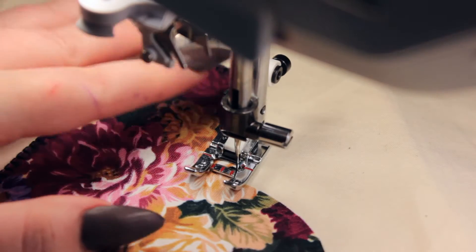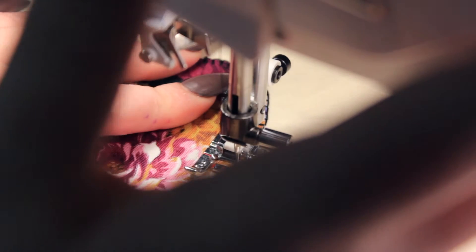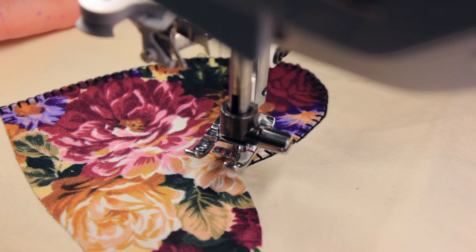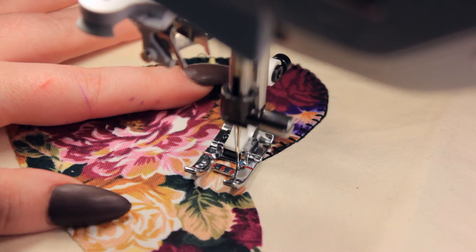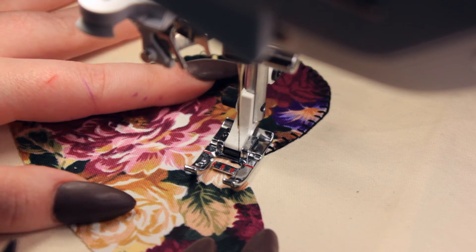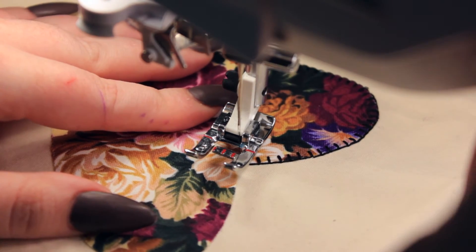On the appliqué shape I've chosen, there's a really dramatic point right in the center. To get the blanket stitch to look just right, I'm going to sew as far as I can, and once my needle is right in the middle of that point, I'll put the needle down, lift my presser foot, and turn it at a perfect 90-degree angle. That puts a perfect blanket stitch right in the center of my heart so it looks perfectly symmetrical. Then you put the needle down again, pivot, and start doing the other side.